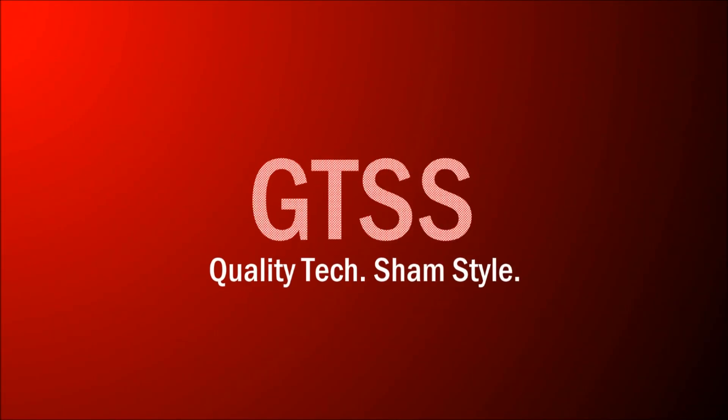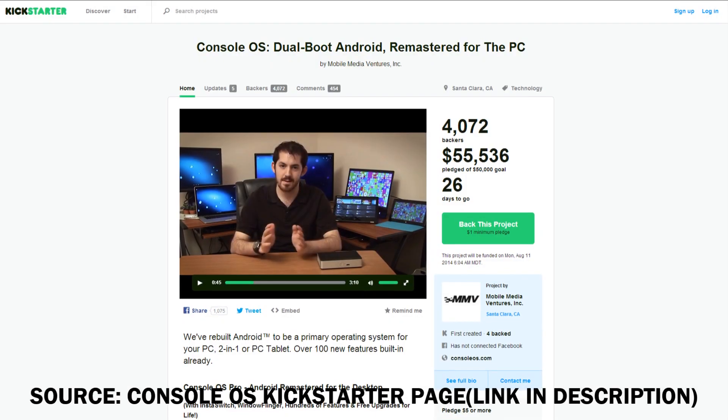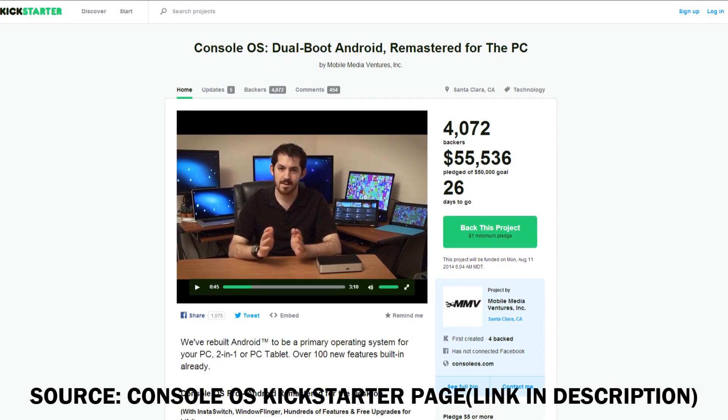Hey guys, welcome to another GTSS video, and in this video I'm going to be talking about the brand new Console OS idea that's on Kickstarter, as you can see right here.